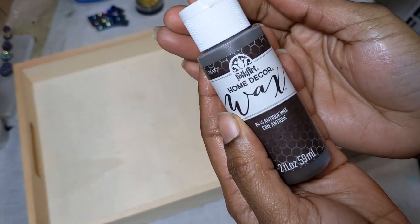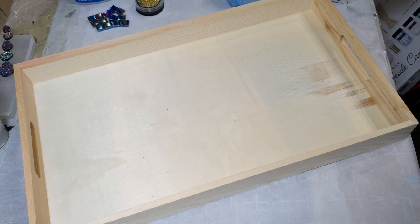Hey guys, today we're doing a mosaic towel tray. I've done one of these before, but I did it a little differently this go-round.